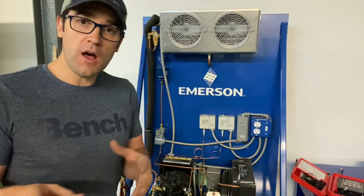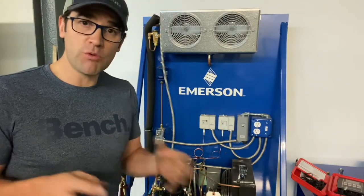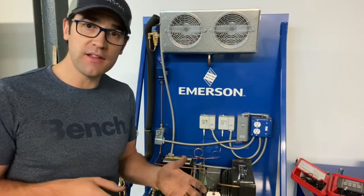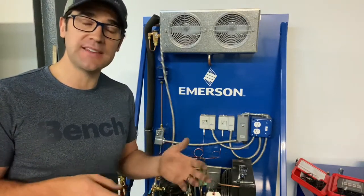You always want to make sure there is no liquid refrigerant going back to a compressor, and the only way to tell is by checking the superheat at the compressor.